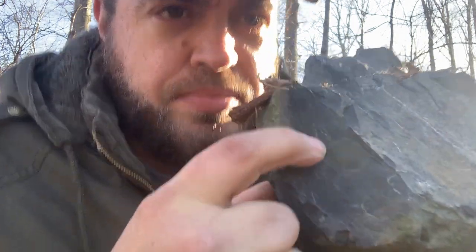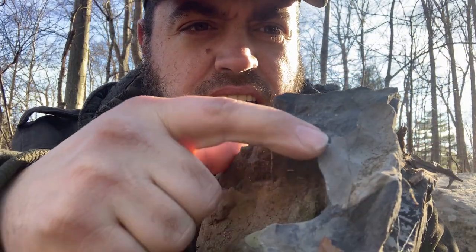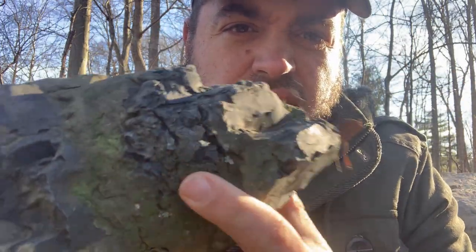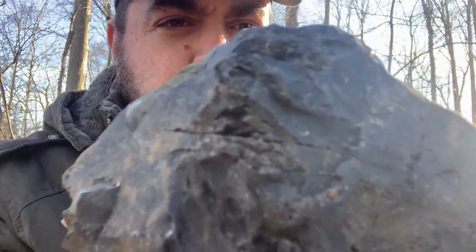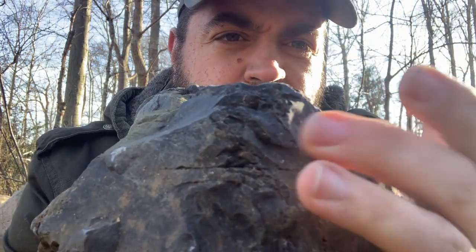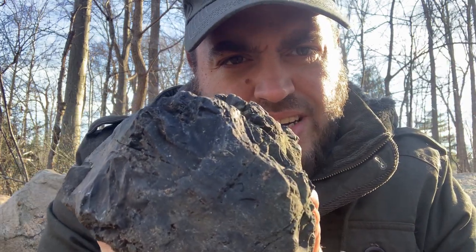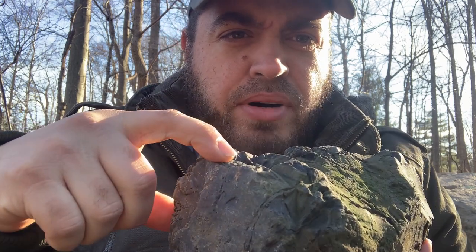Now this one I found in a creek. I saw this smooth black surface here, but when you crack it open it's very, very grainy and ridgy — very bumpy. This is not good for flint knapping, but this will make good material for a flint and steel fire starting kit.